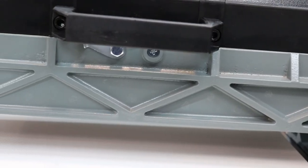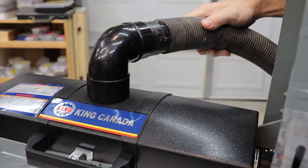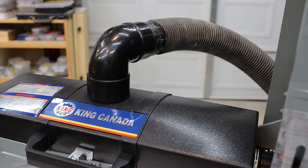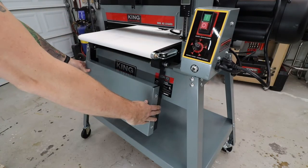Both models feature die cast frame construction, industrial ball bearings, metal stands, and connections for dust collection. The 2244 comes standard with locking swivel casters and drop-down extension tables.